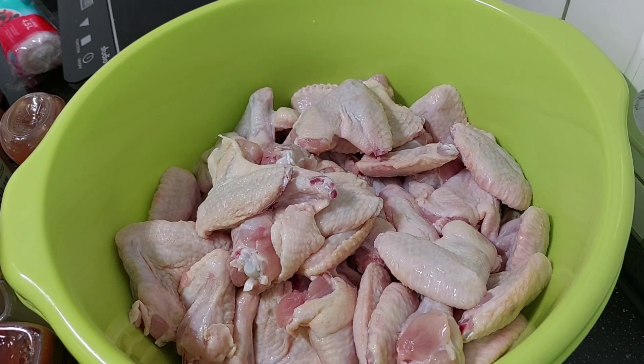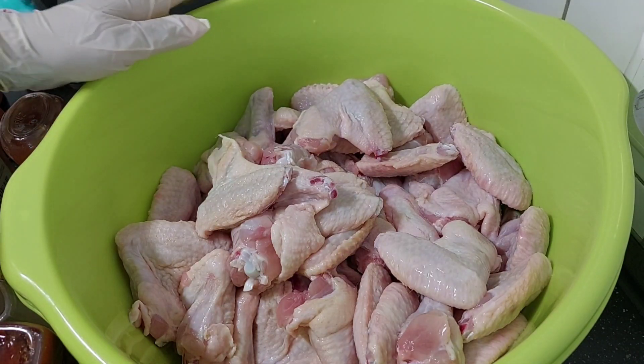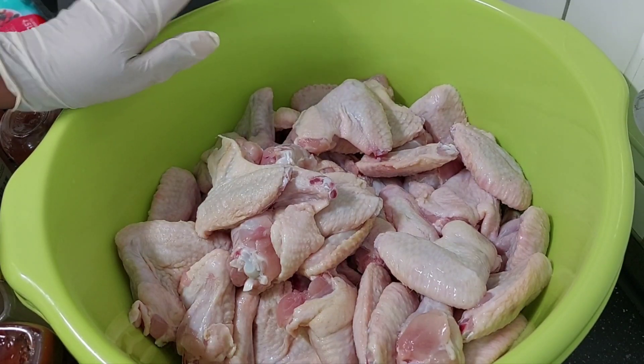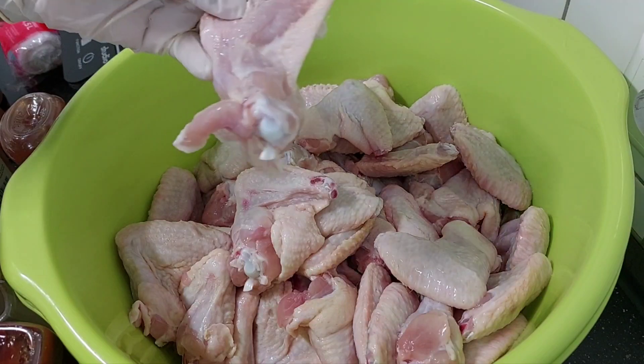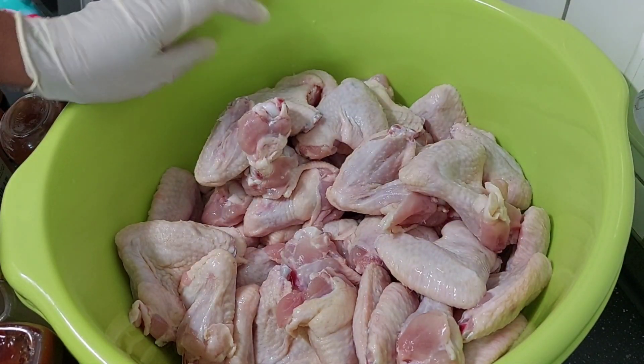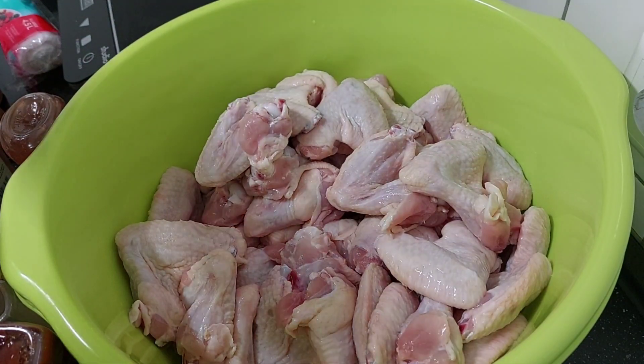Today we are making barbecue chicken and honey chicken. I bought 10 kilos of chicken wings — I've already cleaned them, they're very nice and well cleaned. Now I'm going to get started.